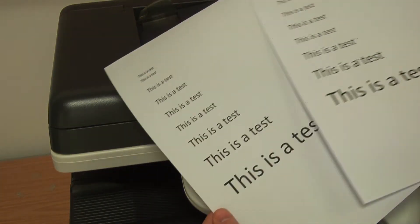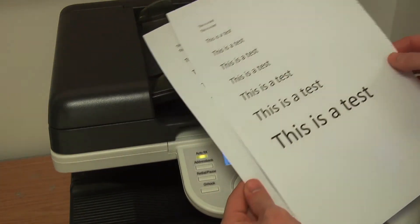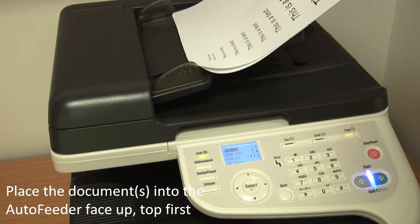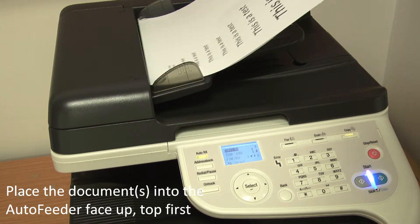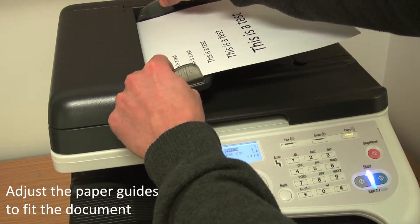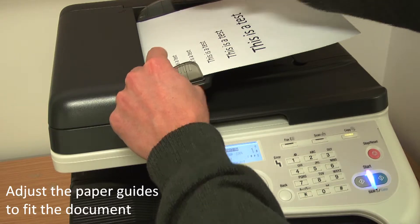To make a two-sided copy from a one-sided document, place the entire document into the auto feeder, face up and with the top of the document inserted first. Adjust the paper guides to fit the document.